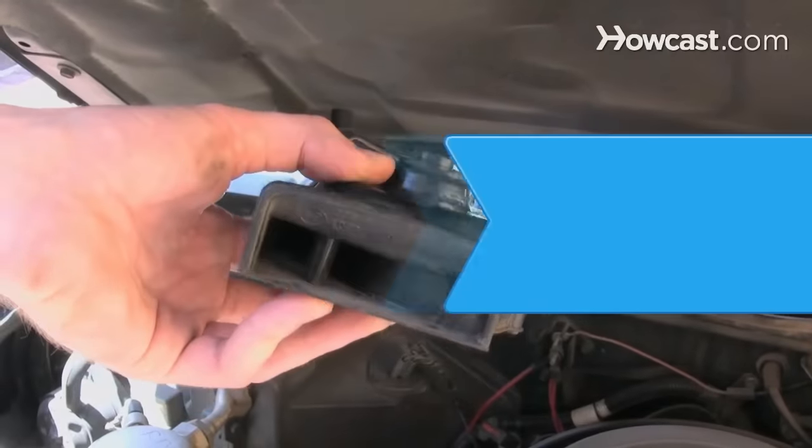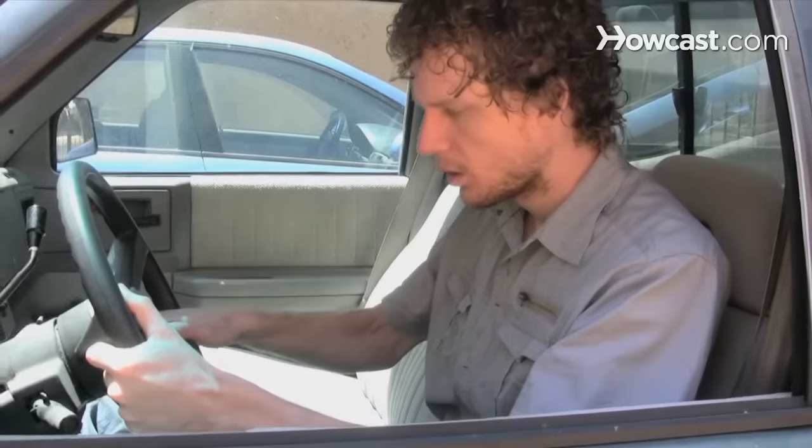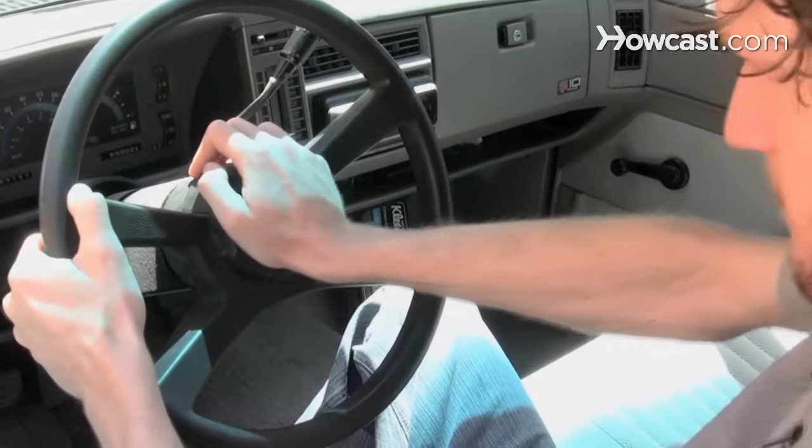How to fix a car horn. If your car horn stops working, you can troubleshoot and often repair the problem.